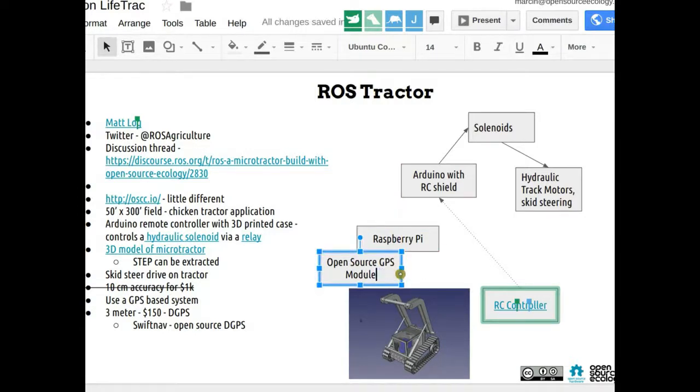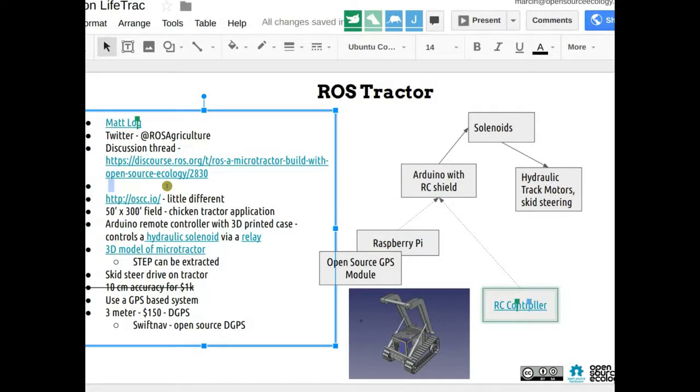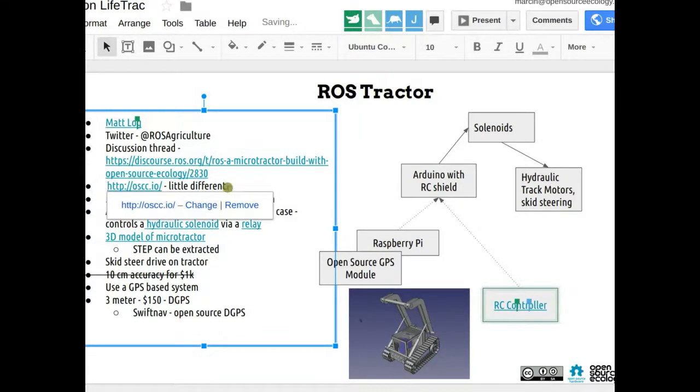The idea with the RC was that the independent RC module runs in parallel with the GPS/autonomous module. The notion from last time was to interact with the Arduino — with outputs from either the RC controller or the Raspberry Pi going into the Arduino.